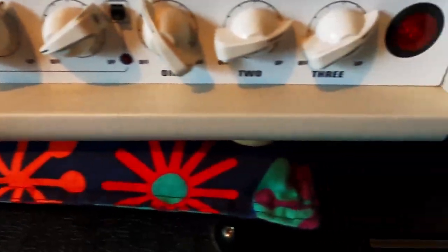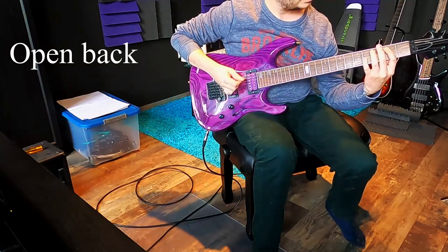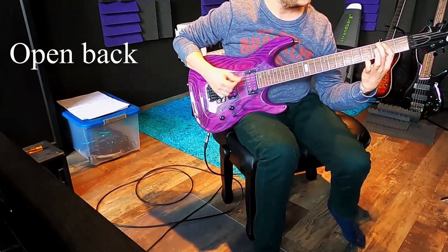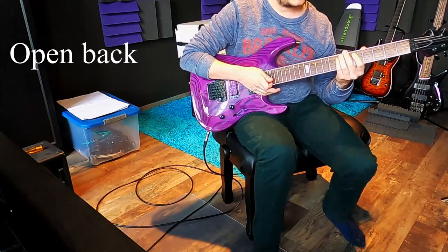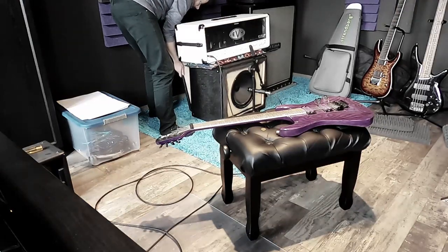Let's hear how it sounds with an open back. So far so good — it sounds quite normal, nothing unusual to my ears.